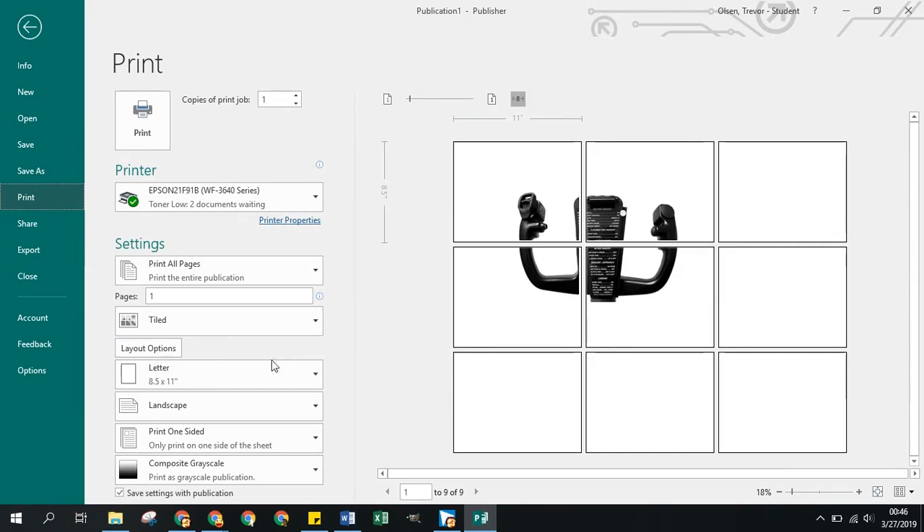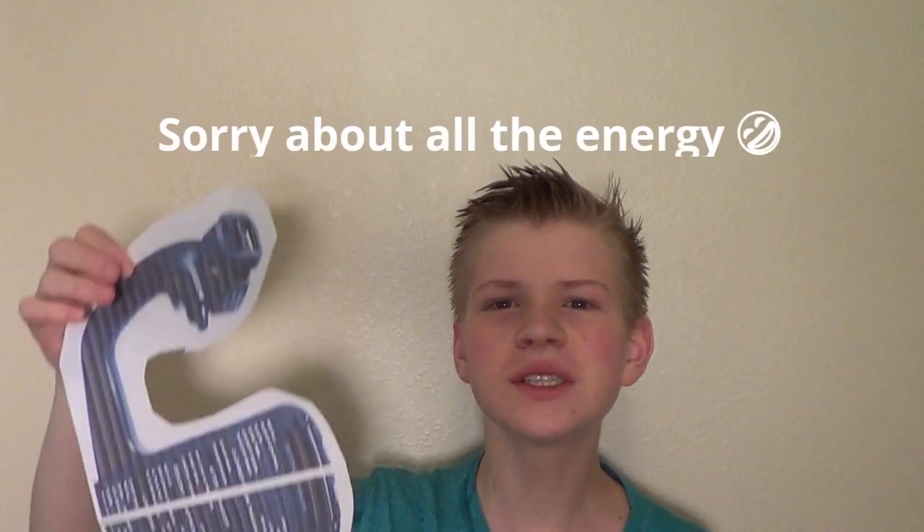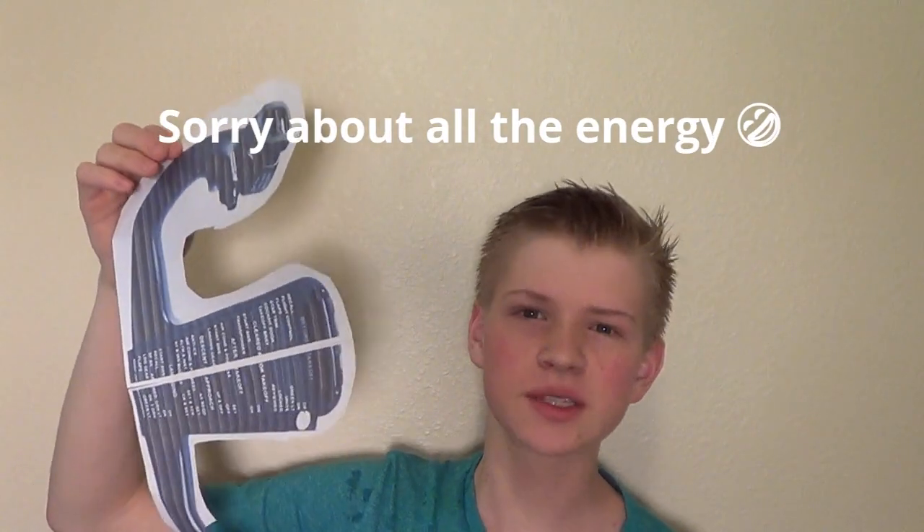I'm going to have to print it tiled because it's a little wider than a standard page. I just printed off the template and now I'm going to spray adhesive it onto the board. I used Loctite temporary spray adhesive, but you can use whatever spray adhesive you want, or basically anything sticky like glue.